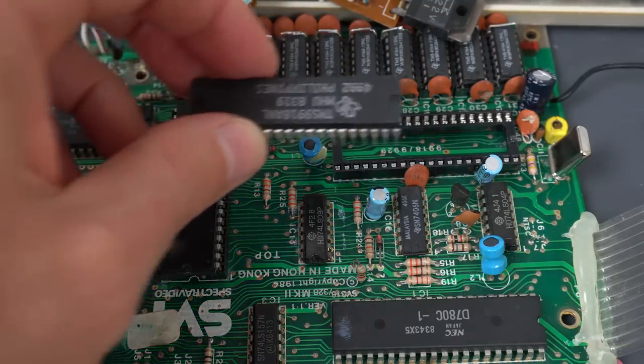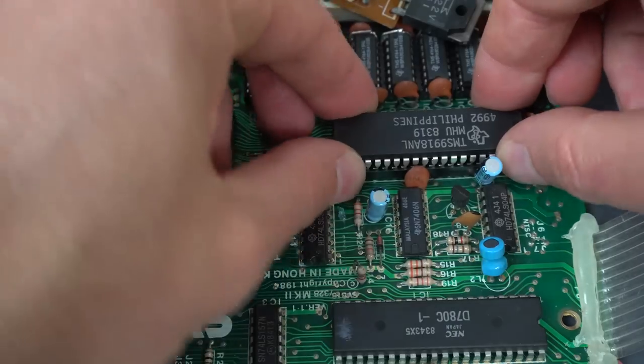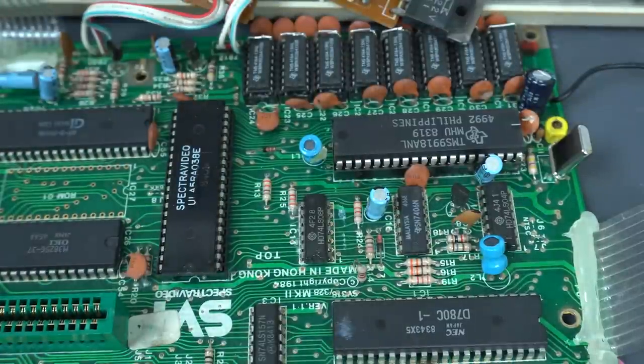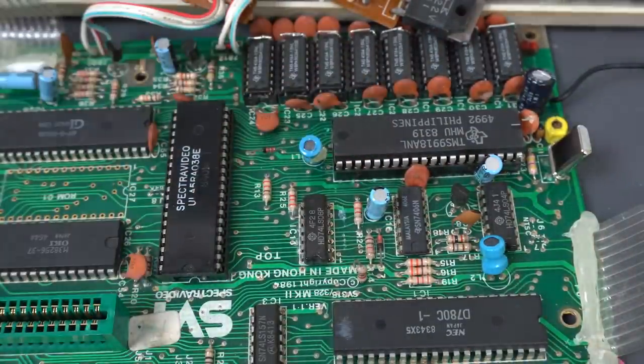Now let's carefully put in the new VDP. It doesn't have a heat sink so I won't worry about it for now, but maybe later I should consider transferring it or putting something else. That went pretty easy. Let's give it a test.